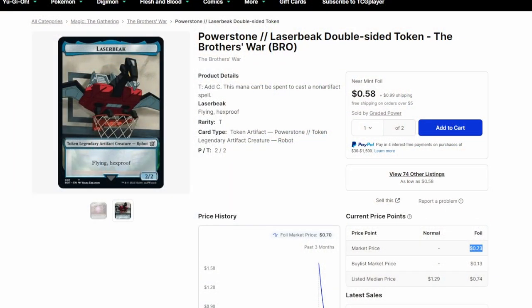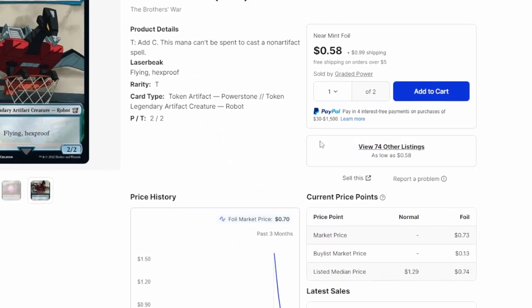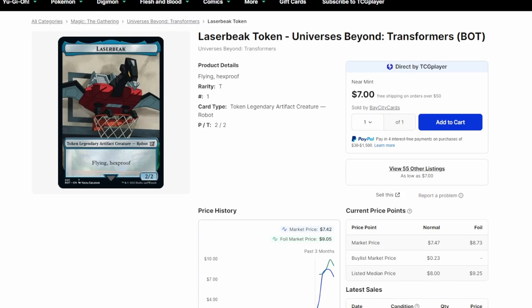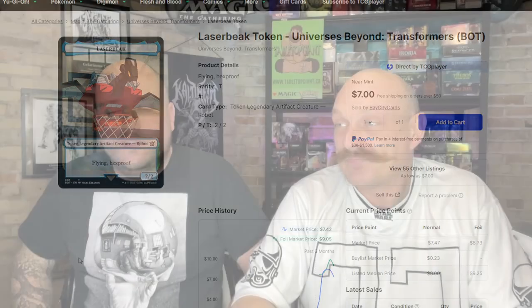One more thing — a correction from yesterday's box opening video. A viewer named Elf pointed out in chat: the Laser Beak foil token — if it has a Power Stone on the back, it's a 73-cent card. But if it has the MTG Secret Lair advertisement on the back, it's worth $8.73 because it's way rarer in foil. I priced it incorrectly in yesterday's video, so I just wanted to clarify so nobody gets too hyped up.